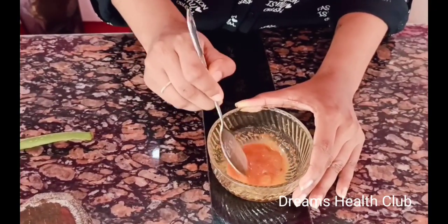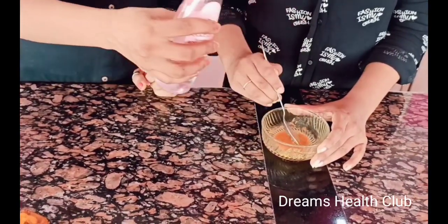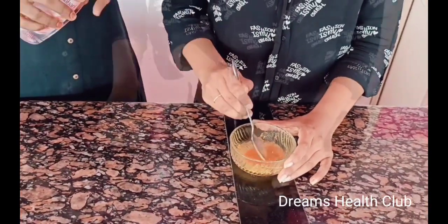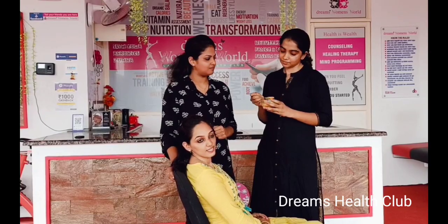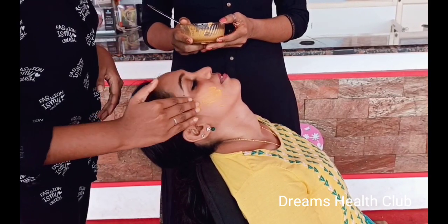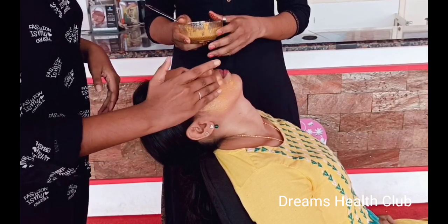Put it in the mix. Let's add the rose water. The rose water is soft. We don't have to worry about the smell. We have to apply this for the face. Our face is applied the same way.